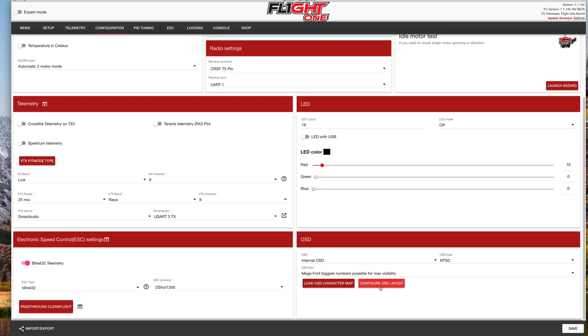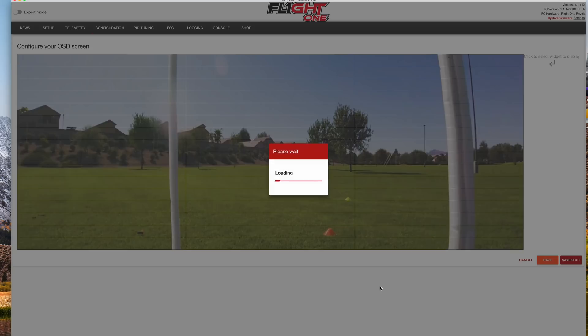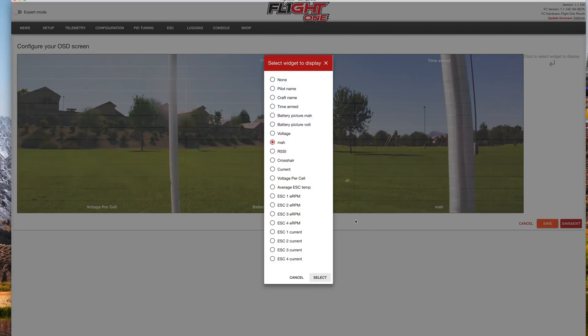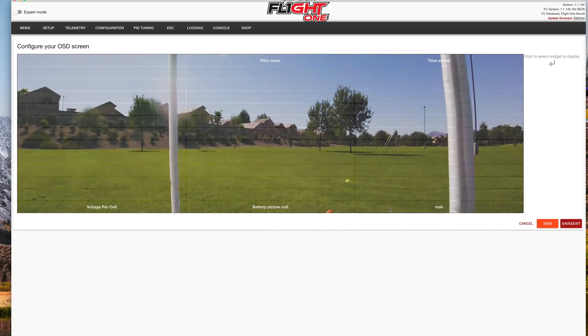Now we want to configure the OSD layout. To do that, click 'configure OSD layout.' In here, we choose what we see. If we want milliamps, we can click that and pick MAH. If you want to see a battery picture with milliamps, you can click that as well. Or you can click here and choose current. The MAH or battery picture MAH shows how much you've used total, and current shows how much you're currently using. This is set for a 1300 milliamp battery by default, and you can tune that. Once you've selected, hit save and exit — that's all it should take.